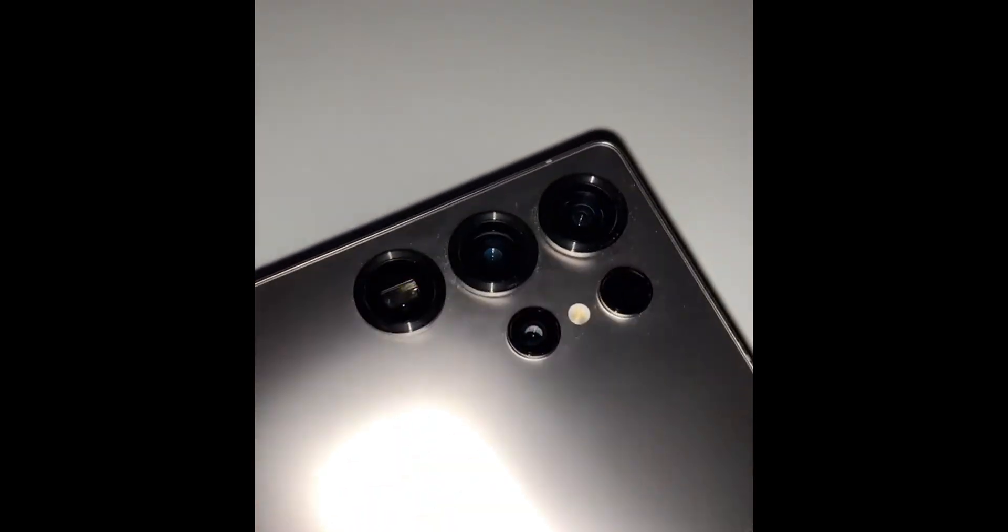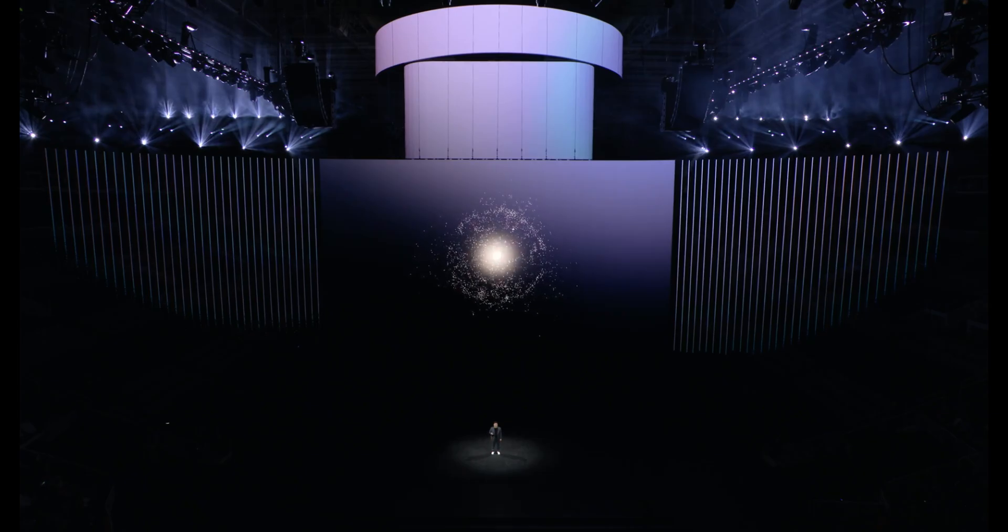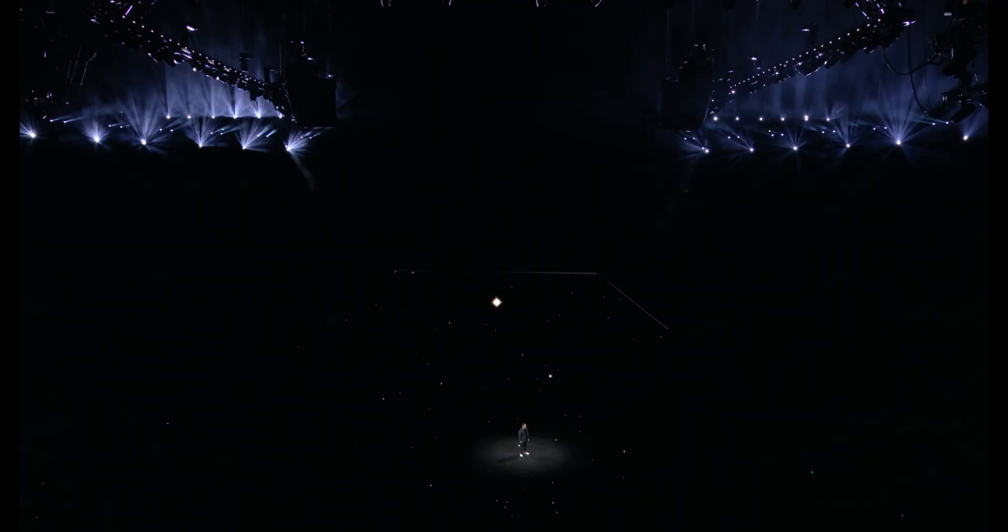The Galaxy S25 Ultra promises a bold leap in design, groundbreaking camera upgrades, and top-of-the-line hardware. Let's dive into what makes this upcoming device so thrilling — Samsung Galaxy S25 Ultra design and colors.